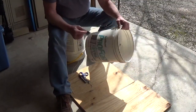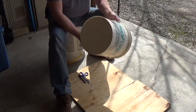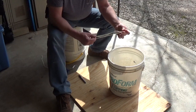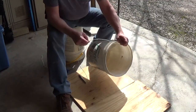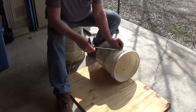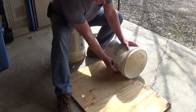First thing I did was took a string and went around the top of it to see how big around it was, and then divided the string somewhat equally into three separate lengths. I marked those lengths around the top of the bucket and then eyeballed in between those so I had six equal sections around the bucket.